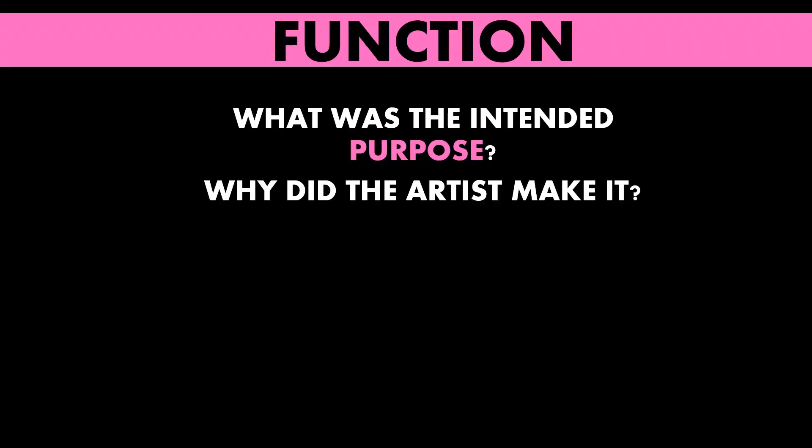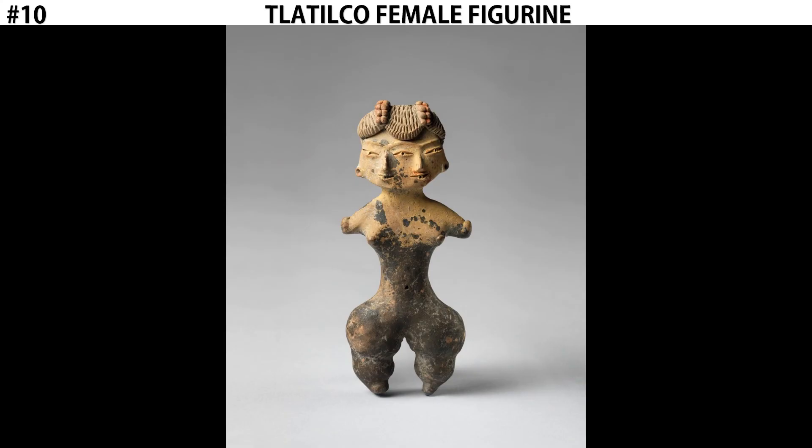Now, the function of this work is a mystery — we don't know. The fact that it was found in graves buried with the dead hints at this perhaps being a ritualistic or religious object, something that people carried with them into the afterlife. If it was a religious object, perhaps it was a depiction of a god or goddess. Or perhaps it was a symbol used to show status or wealth in the afterlife. And that is the Tlatico Female Figurine.